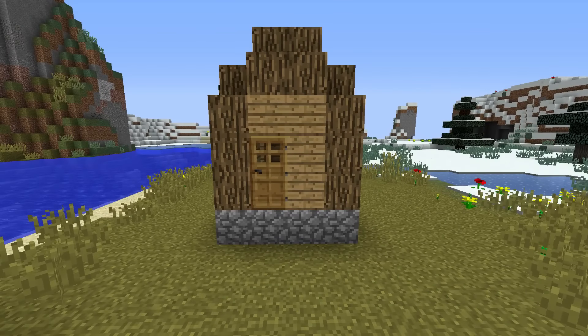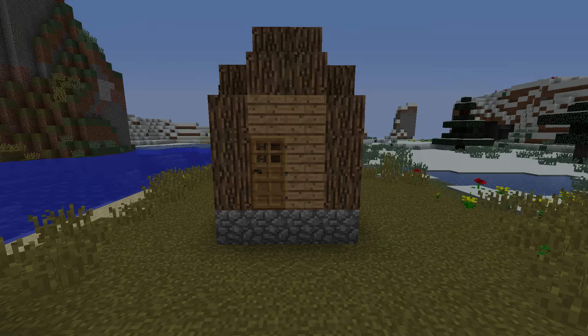Hey guys, what is up? It's Modern here, and in this video I'll be teaching you guys how to transform a small village hut into a modern house. Enjoy the video.